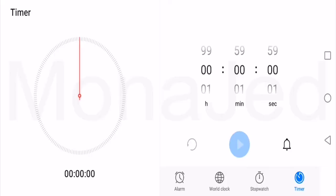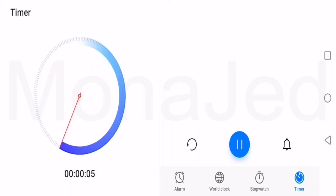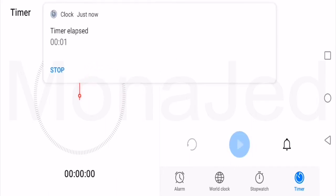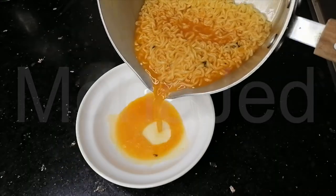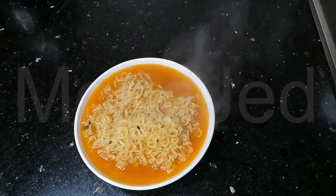See you in four minutes — I'm setting the timer for four minutes. It's done! Yummy! Such a visual treat. Mmm, smells great. Time to eat!